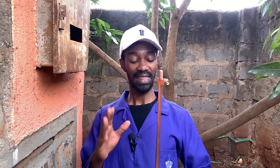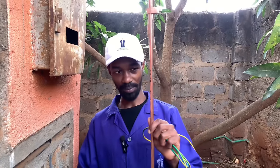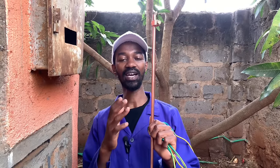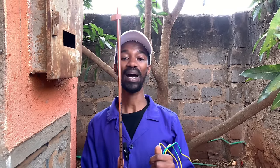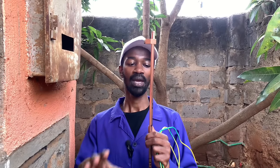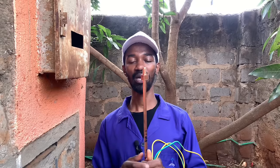A perfect earthing system must ensure that the charges flowing all the way to the electric earth rod are dissipated to the ground, meaning the conductivity of the ground in contact with it must be very good to allow the charges to find their way to the ground. There is also a need for regular inspection, and this part here does not have a place where you can do regular inspections or maintenance checkups in case there is any problem.